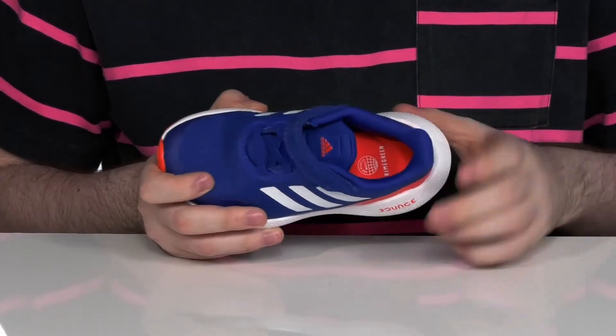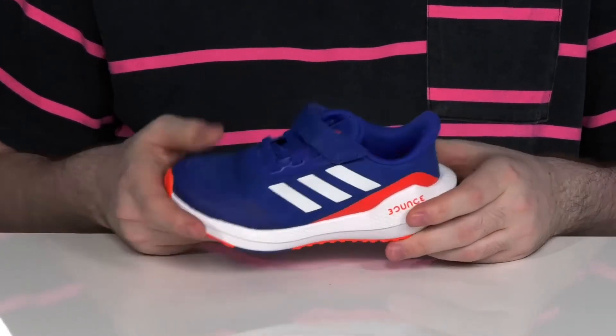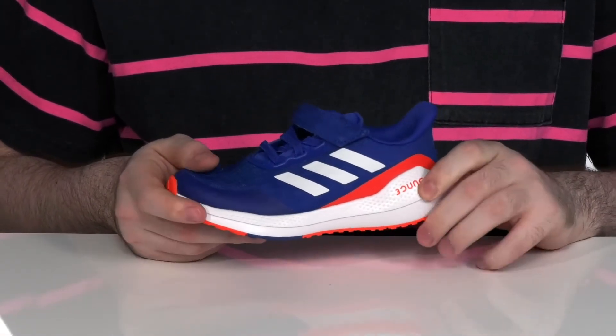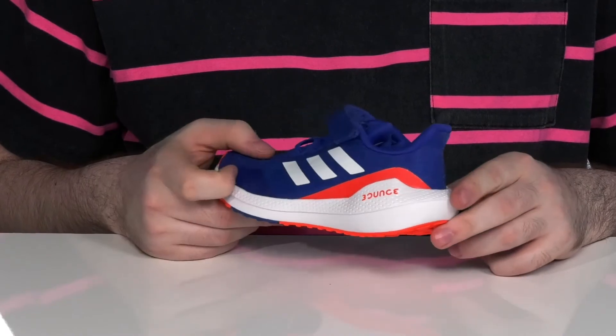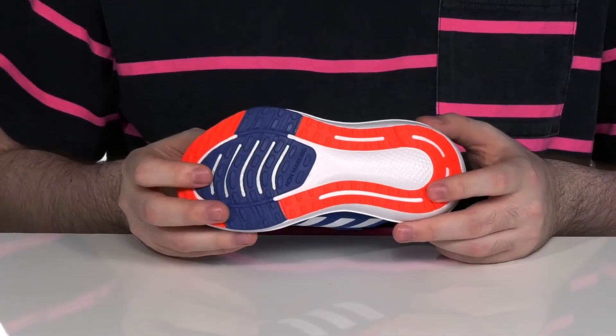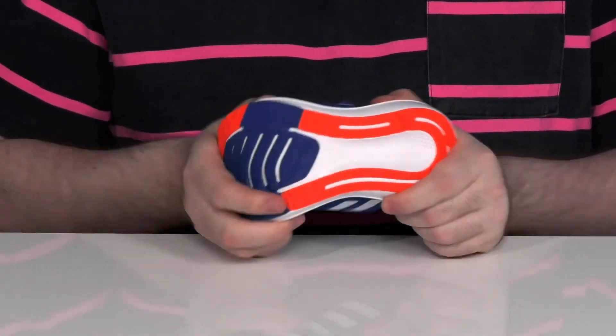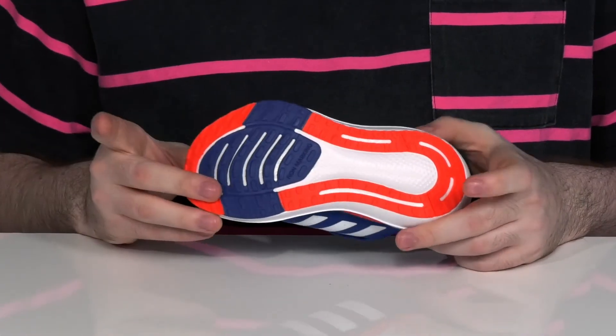There's a comfortable foam footbed underfoot to offer some extra cushioning with every step. Added to that cushioning is the Balanced Midsole — a nice EVA design that is shock absorbing and energy returning. It sits on top of a reliable non-marking rubber outsole with plenty of flexibility and a durable grip, perfect for road running.